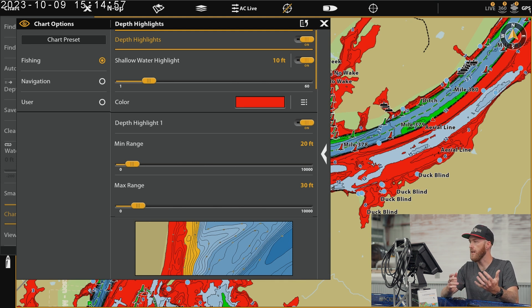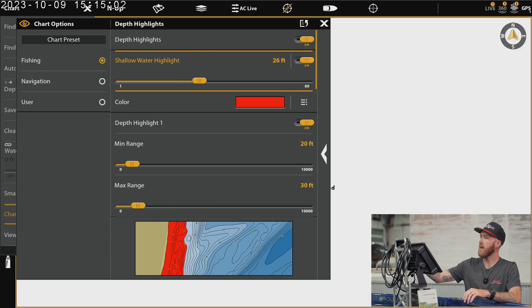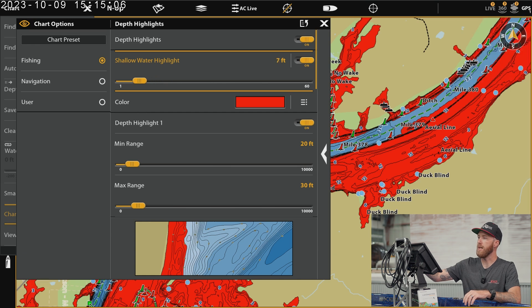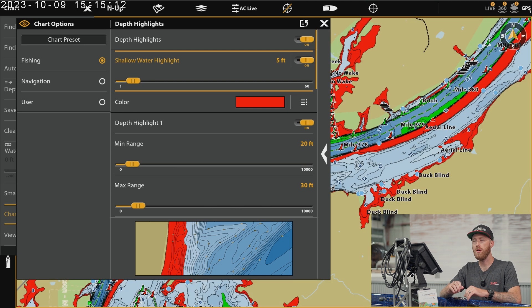The first thing you see is the shallow water highlight — you can turn that on or off. That color is typically going to be red, and I kind of like that. But you can go over here, select your shallow water highlight, and make that whatever you want. It doesn't have to be a safety thing, but for me that's kind of what I use that shallow water highlight for — just to keep me from running up onto shallow water and messing up my lower unit. I usually keep it around five feet.